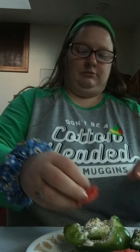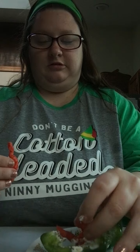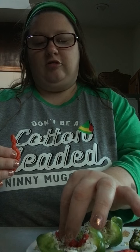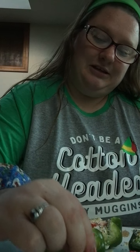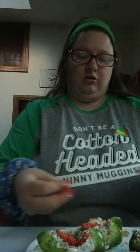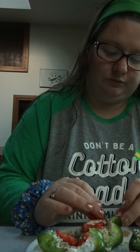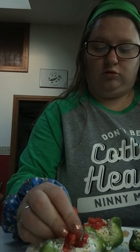The sour cream is like edible glue — it's like glue, but edible. The Cheetos stick right onto the pepper because there's something to hold them on. Cooking is crafty — edible craft! Okay, I'm going to get a little more on this one.